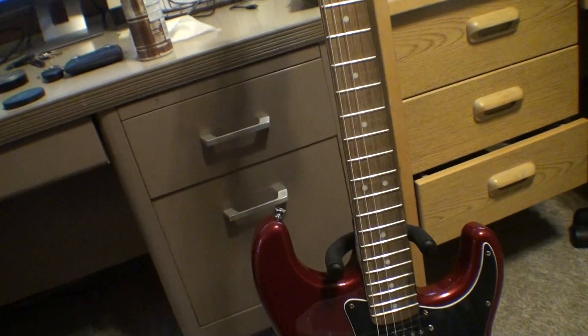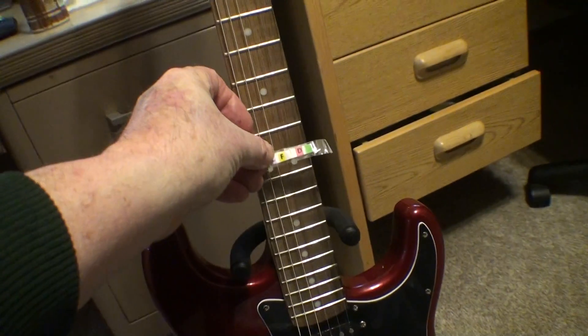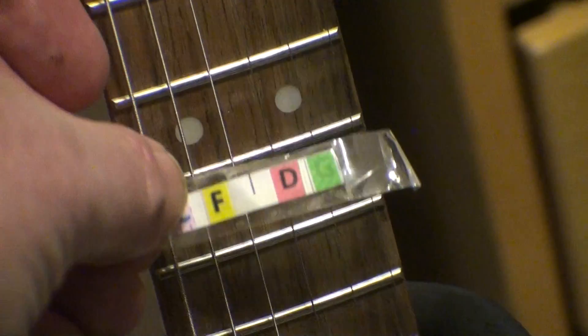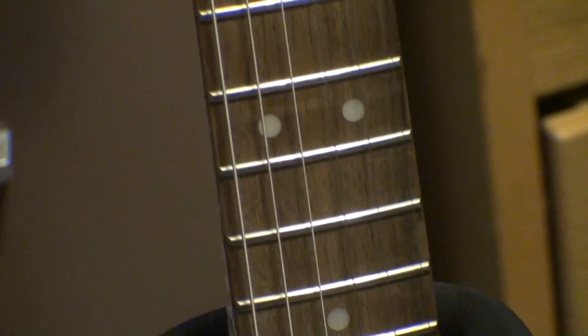I had put these labels on — I made them myself and stuck them on there, you can see that if I zoom in. They sell these on Amazon too, but then I realized there's no good to them because once you turn the guitar the way you should be holding it, you can't see them.